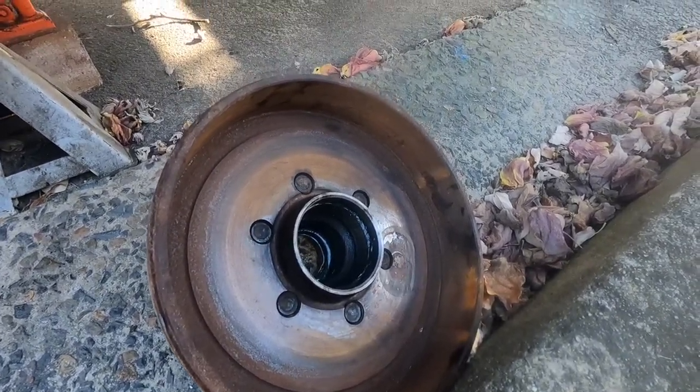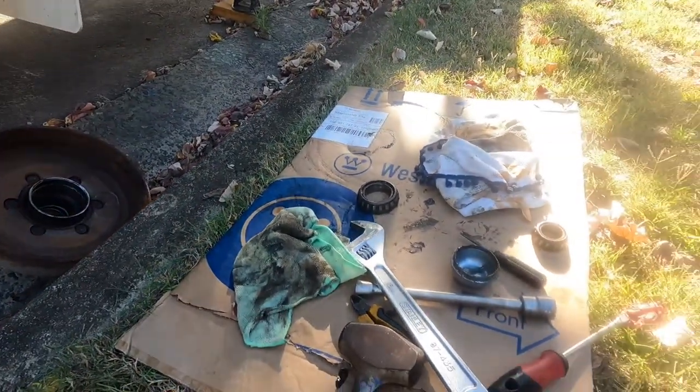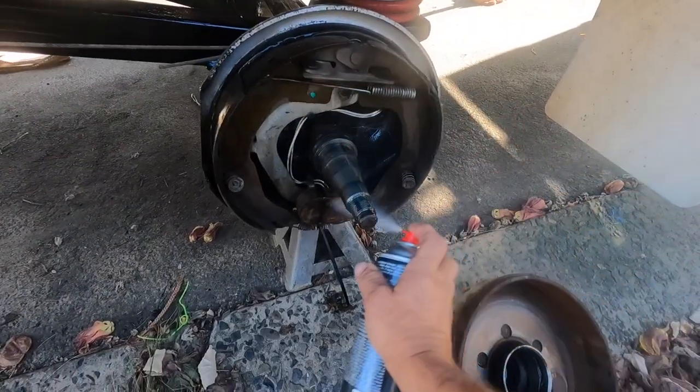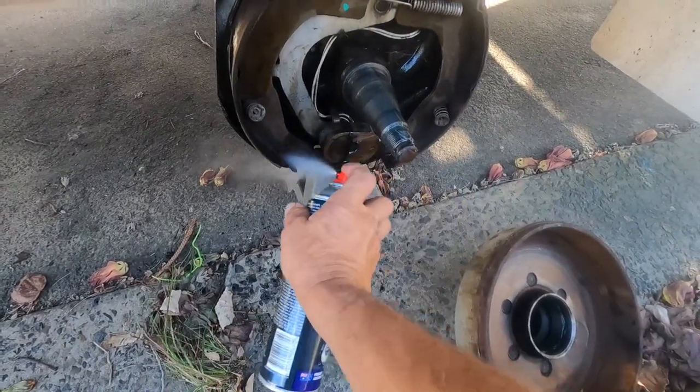So the yearly inspection — we take the drums off, we'll get all the bearings out, and we'll wash it all in the Penrite P26 brake and parts cleaner and assess these bearings.